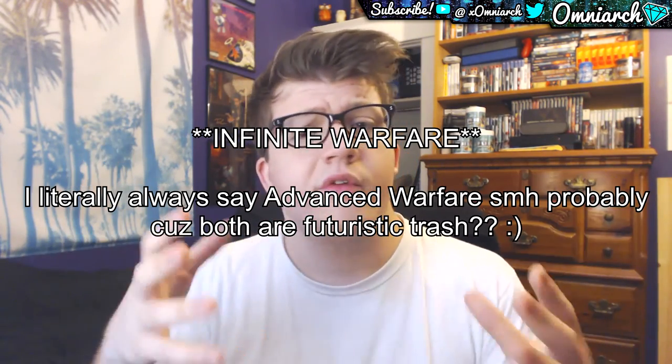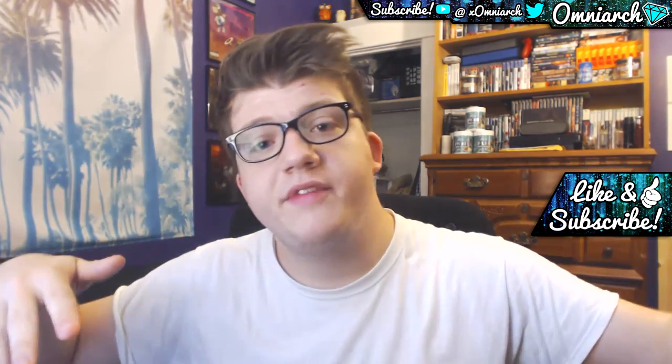Thank you guys so much for watching, this has been OmniArc. I just wanted to share this big moment and show you the customization I did — all white with a military grip and white rings around the joysticks. I literally just woke up so I might sound rough, but hopefully you don't mind. If you enjoyed the video make sure you smack a like on it. More videos coming soon — Advanced Warfare, Modern Warfare Remastered, all that good stuff. If you're new, subscribe for more videos. This has been OmniArc, peace.